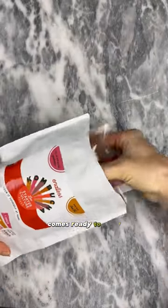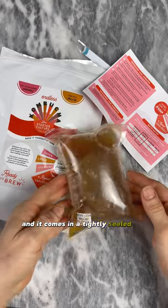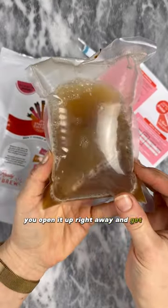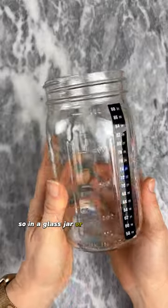Your SCOBY culture comes ready to brew and it comes in a tightly sealed bag, so make sure when you get it you open it up right away and get started. In a glass jar or a plastic container, you're going to prepare your tea.